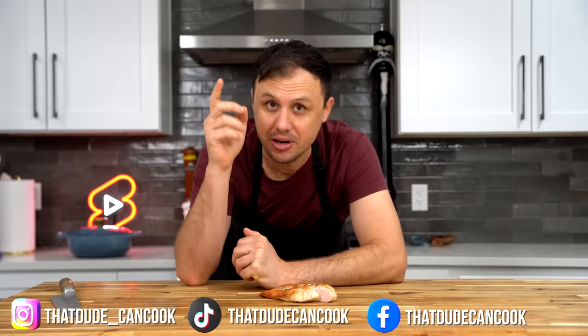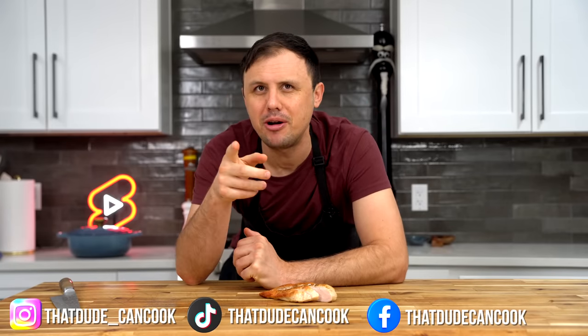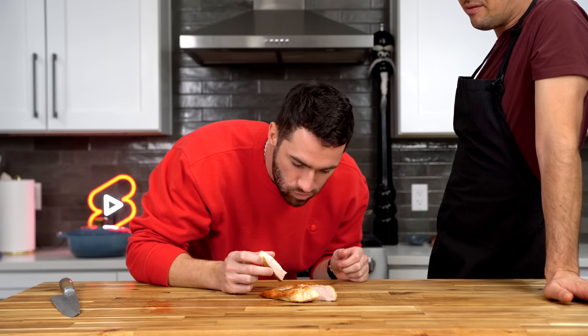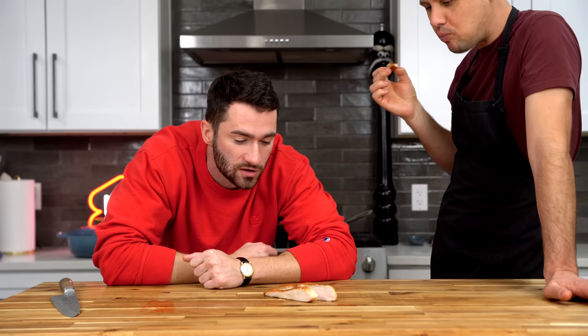My editor and cameraman Marcus has never tried sous vide chicken — he's going to try it now. Go for the big end first! That's just perfect chicken.